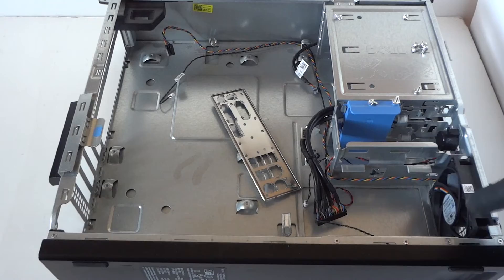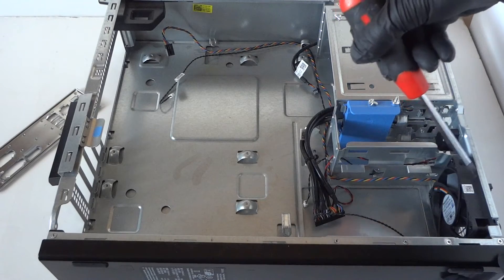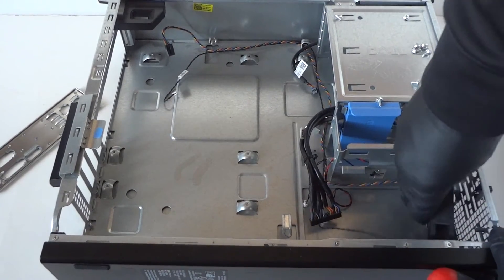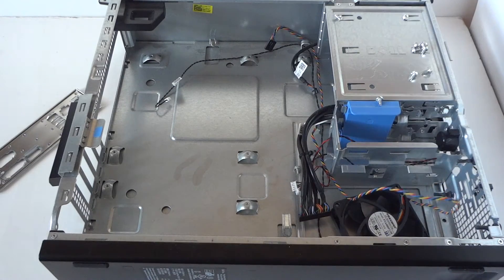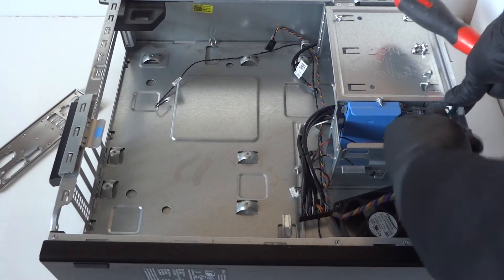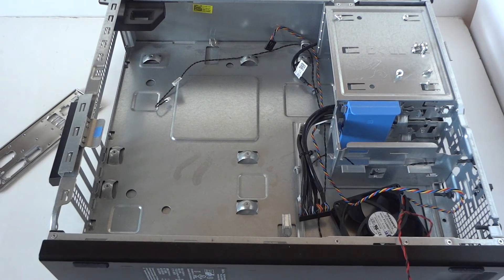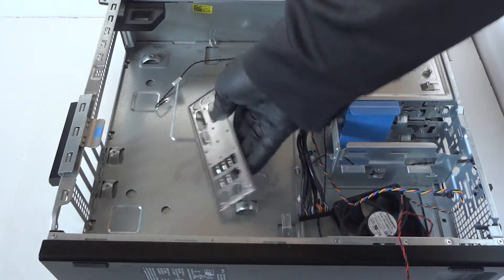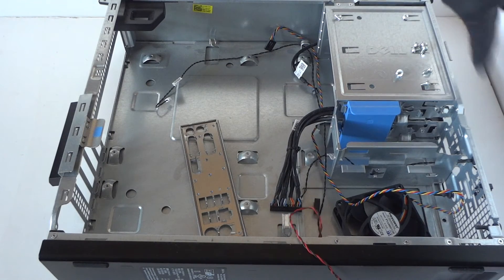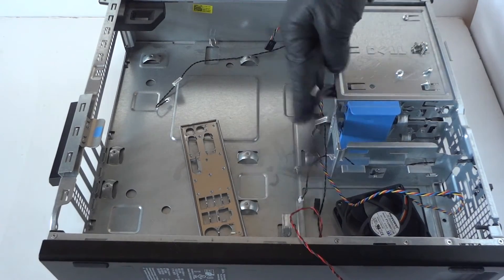If you want to remove the fan, it's held by rubber mounts right here — it just comes right off. Remove the internal speaker too — there's a little clip, press it to remove it, it's held by that clip. Disconnect the back plate I/O shield. If you want to remove the front USB ports panel, it's held by one screw right here — get it disconnected.